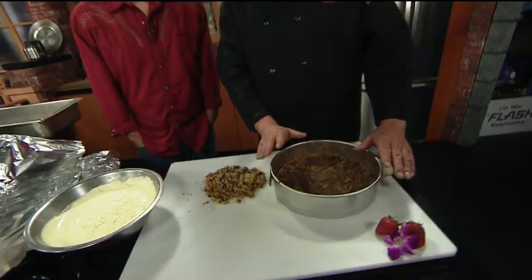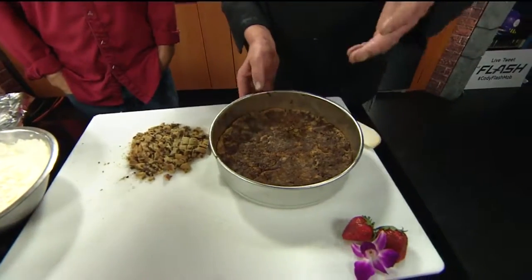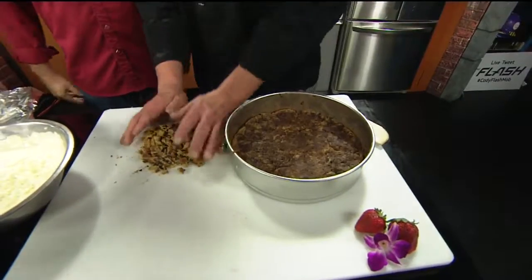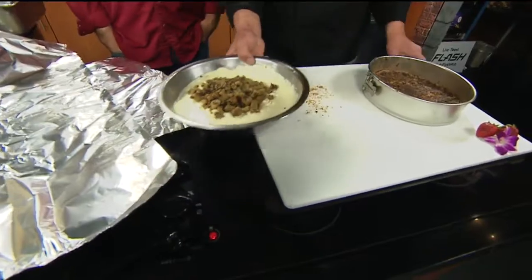Chocolate! Get your favorite cookie dough recipe. Oh my god. I bake 20 cookies, and while the cookies are still warm, you smash them into the bottom of the springform pan. There's your crust. Then you take the remaining cookies and put them right in there.